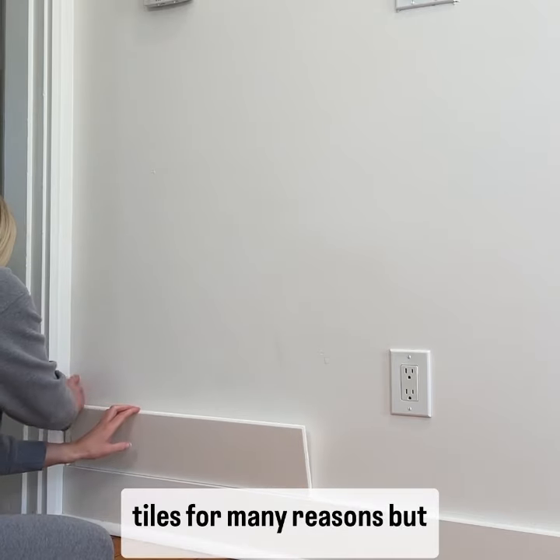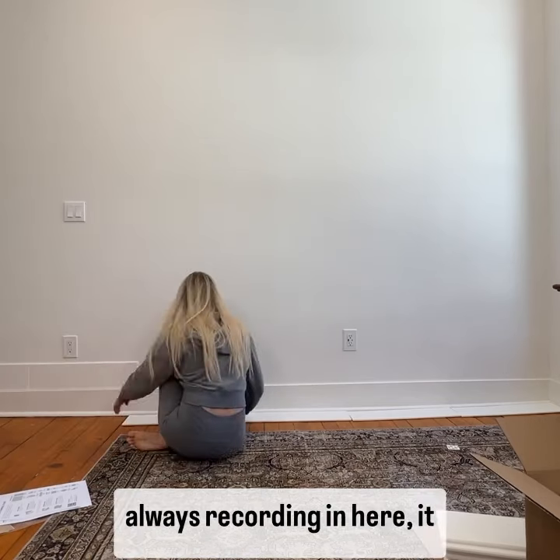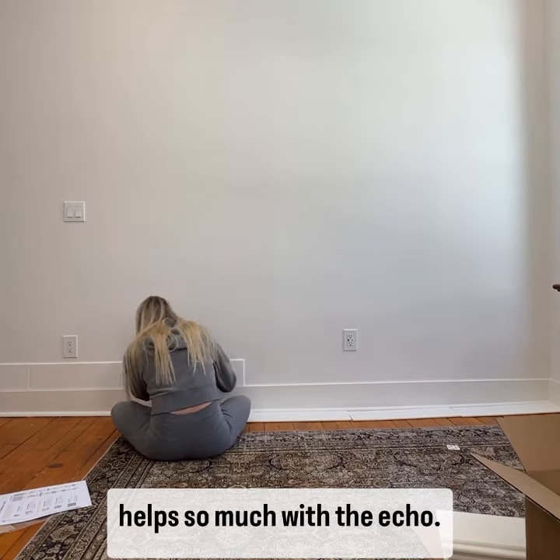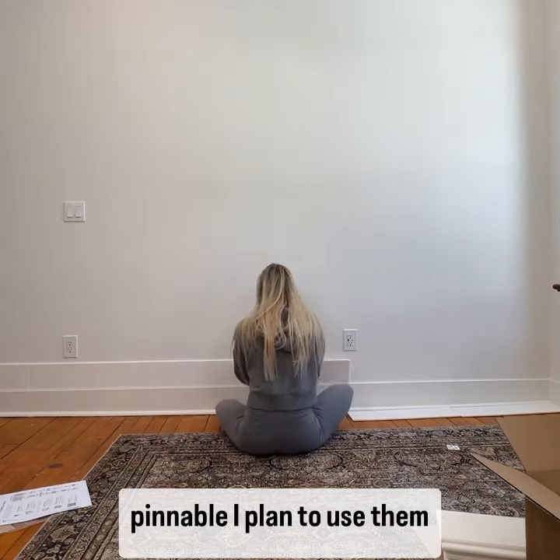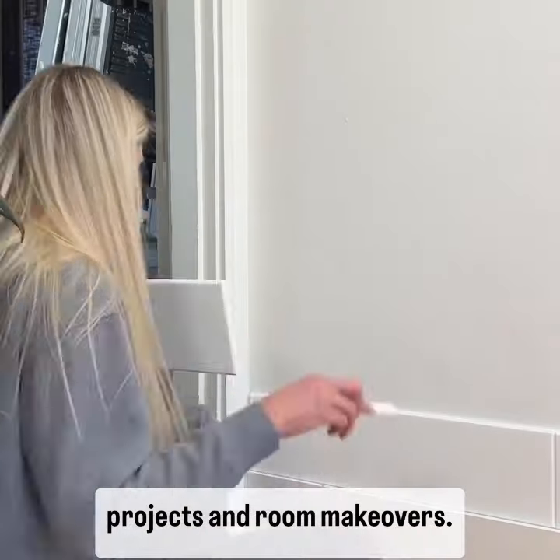I decided to go with felt tiles for many reasons, but the biggest one is that they are sound dampening, and since this is my office and I'm always recording in here, it helps so much with the echo. Also, these felt tiles are pinnable — I plan to use them like a design pin board and pin up my ideas for my DIY projects and room makeovers.